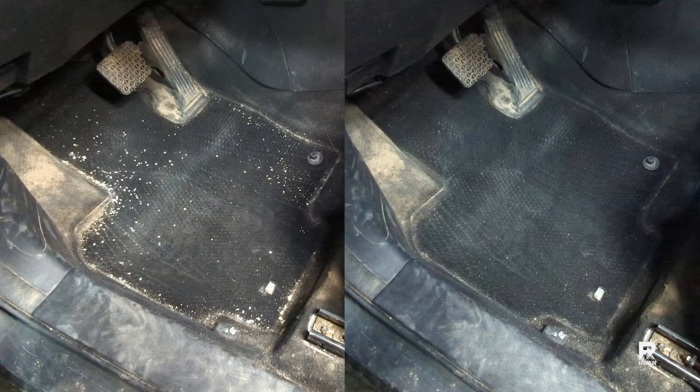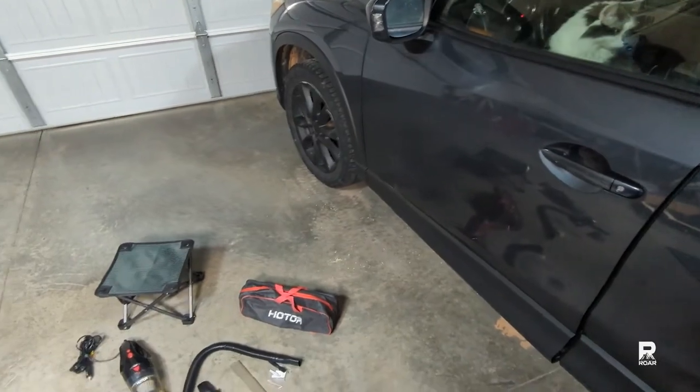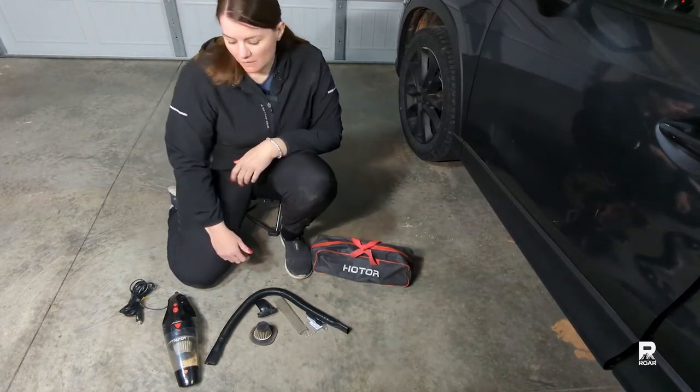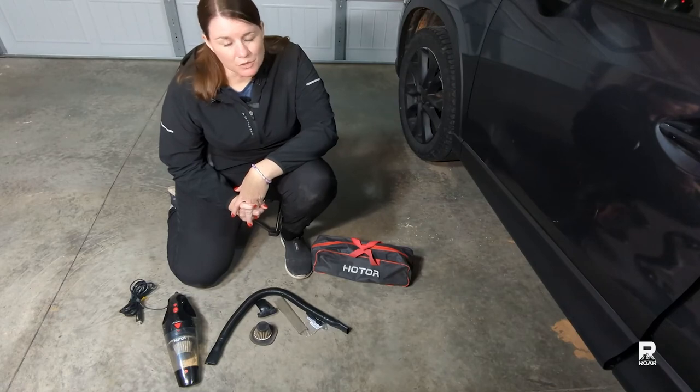We can take a look at the before and after and compare. The light is actually really useful for those areas under the seat and in corners — I'm impressed with it. My scientific tests worked out pretty well. They were not perfect — maybe if you're a PhD they would be perfect — but I stand corrected in my initial thoughts when I first used this vacuum.